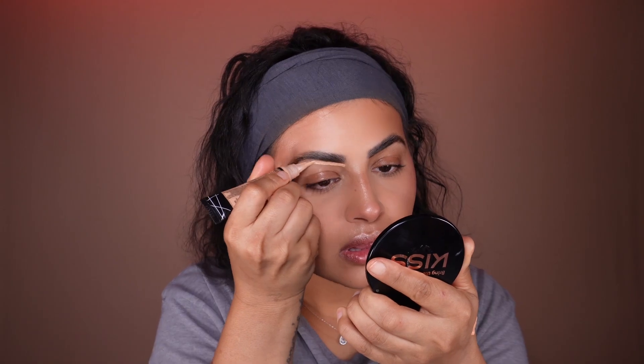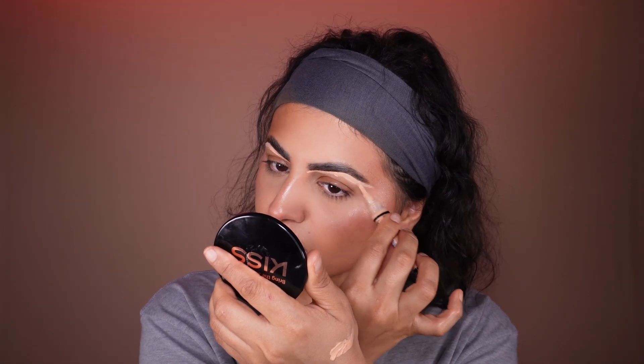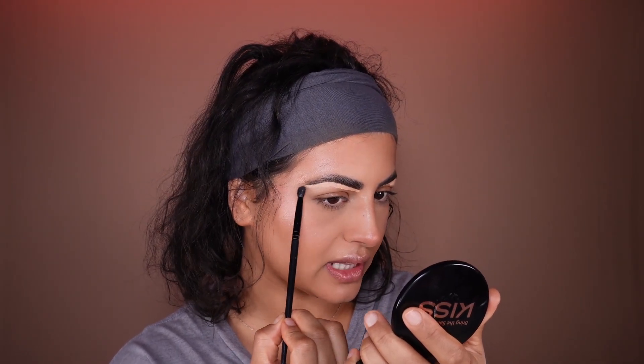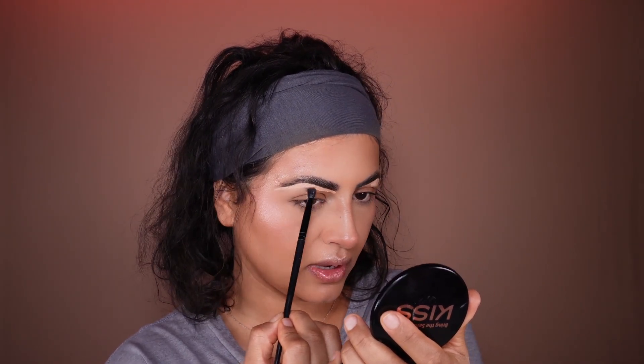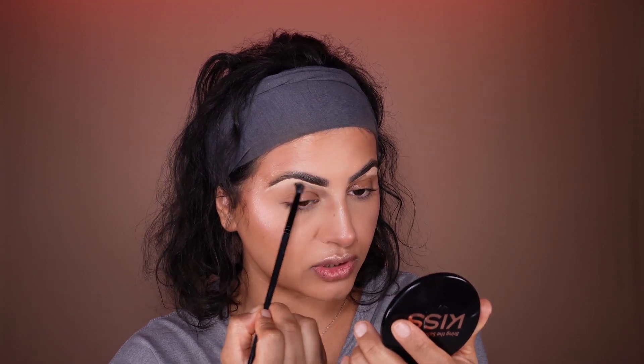I'm going to use the Pro Concealer from LA Girl and just conceal under my eyebrows — it makes them look sharper and prettier. Then I'll use a small brush and buff out the edges of this concealer. I don't want it to disappear; I'm just blending the edges towards my eyes.